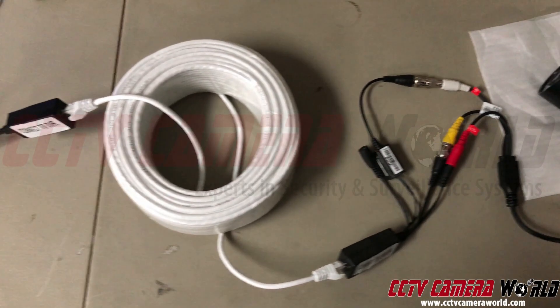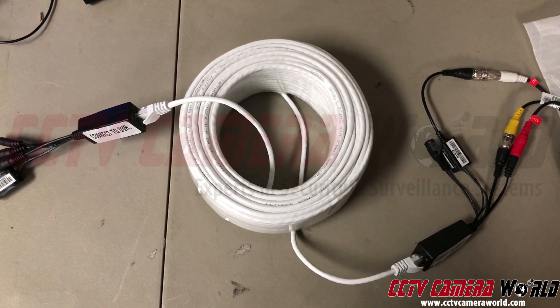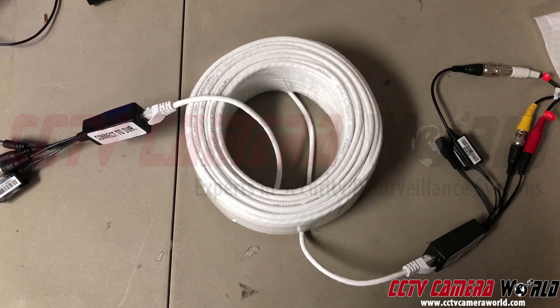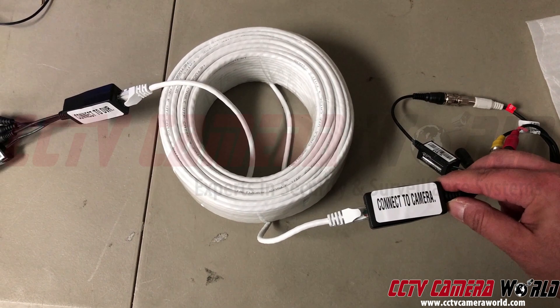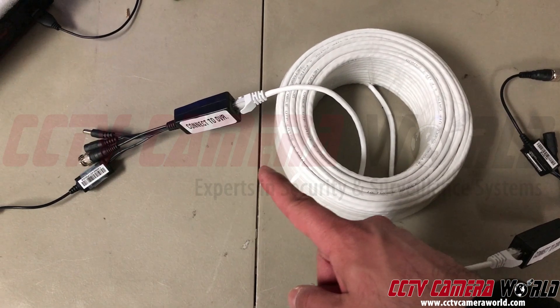In this video, I'm going to show you quickly how to connect a Cat5e cable to a balun and then to a camera. In the center here, I've got my 150-foot Cat5e roll and I've got one PTZ video data balun — that video, power, and data balun — connecting to my camera, and another one connecting to the DVR.